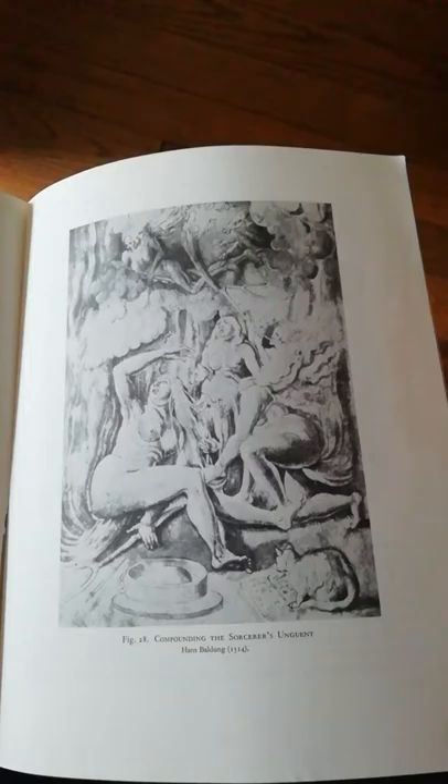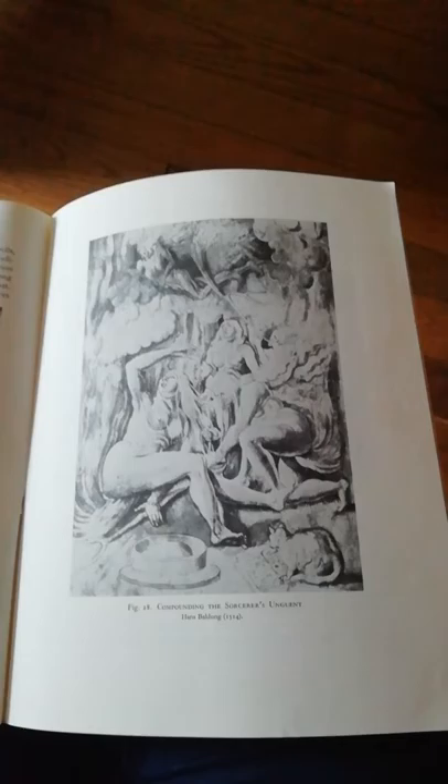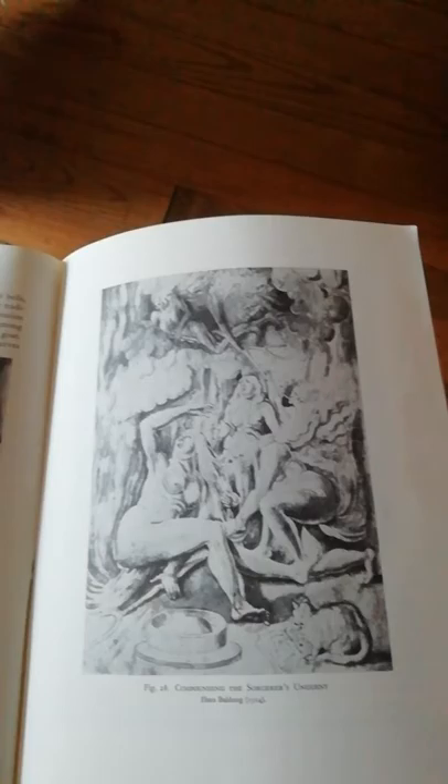Now we are getting to the interesting bits. Compounding the Sorcerer's Unguent — I suppose you pronounce it that way, Unguent — by Hans Baldung. This is early 16th century, 1514.